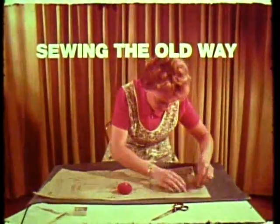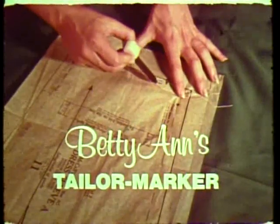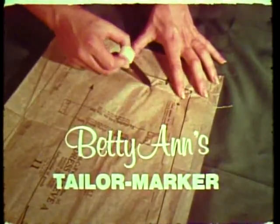Do you find sewing tiresome, difficult, nerve-wracking, and even frustrating? Betty Ann's tailor marker makes sewing a pleasure instead of a chore.